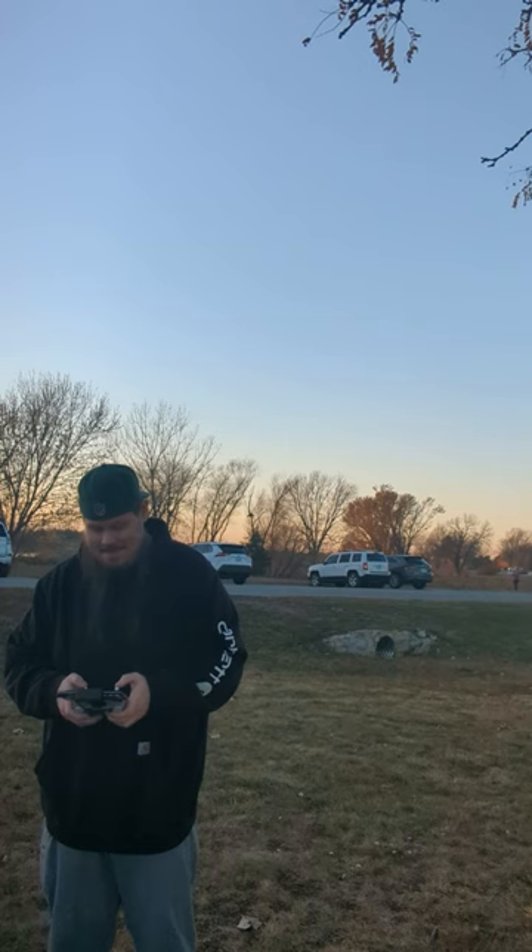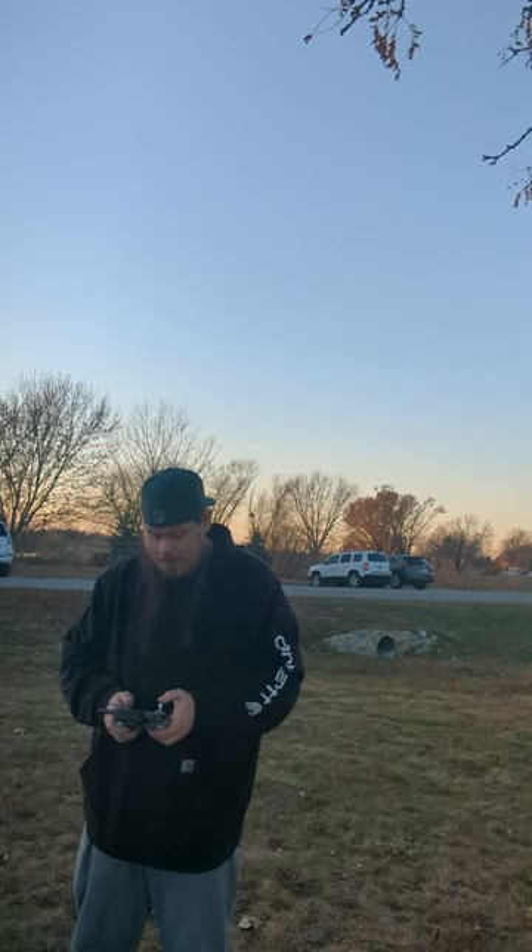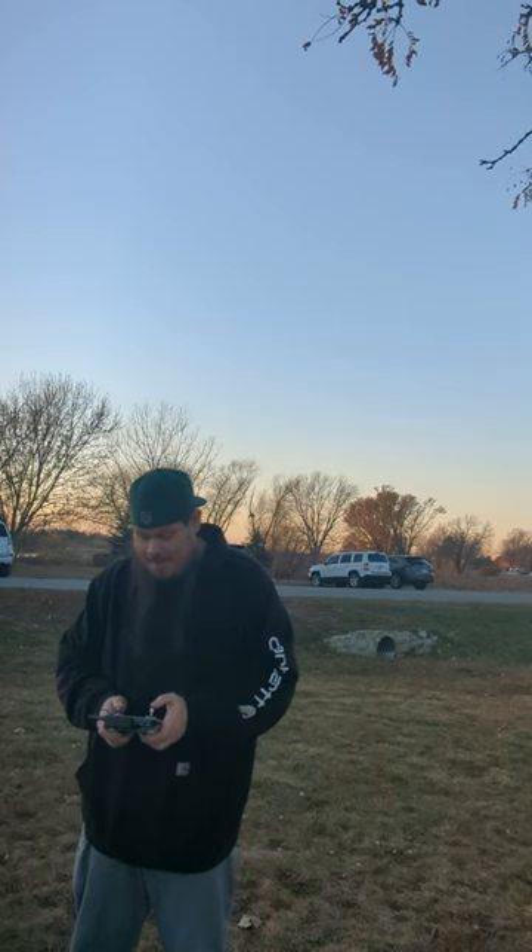This new drone was sent to me for testing and review. Thank you so much to River at Bing Chat Drones. This is an AE86 drone and I am going to bring it home here so you guys can take a look at it.